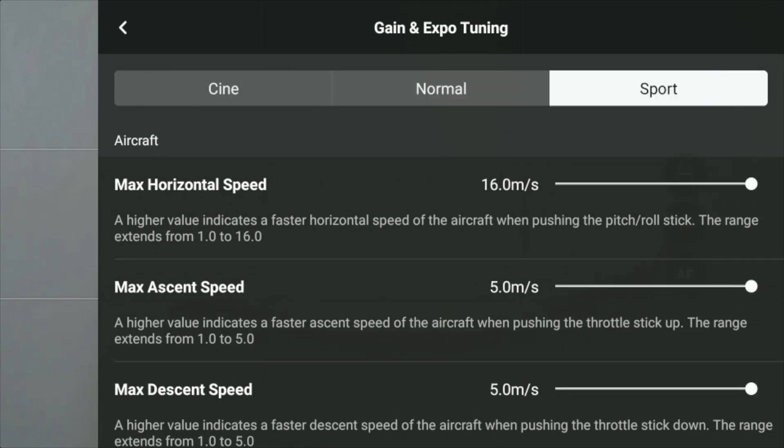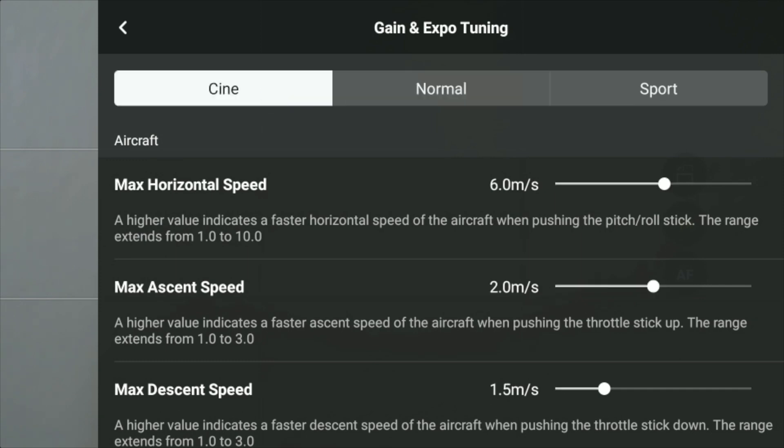It works in sport mode, works in normal mode, works in send mode. Send mode will actually slow down the drone — it's slower moving anyway, so you can just have it go slower.